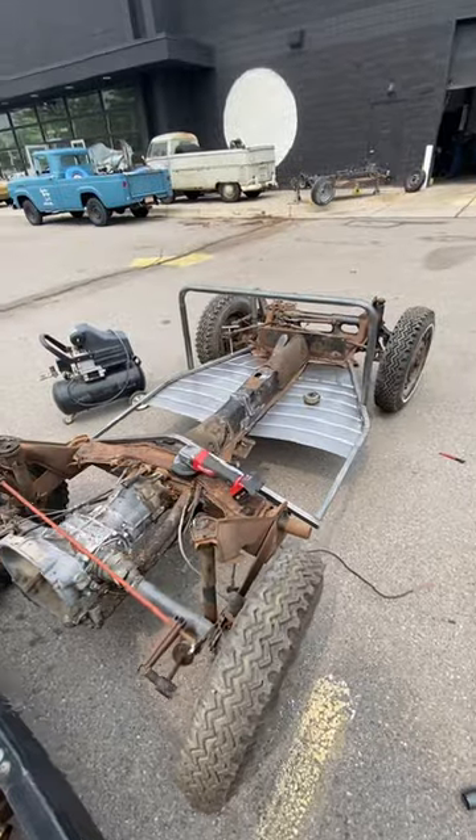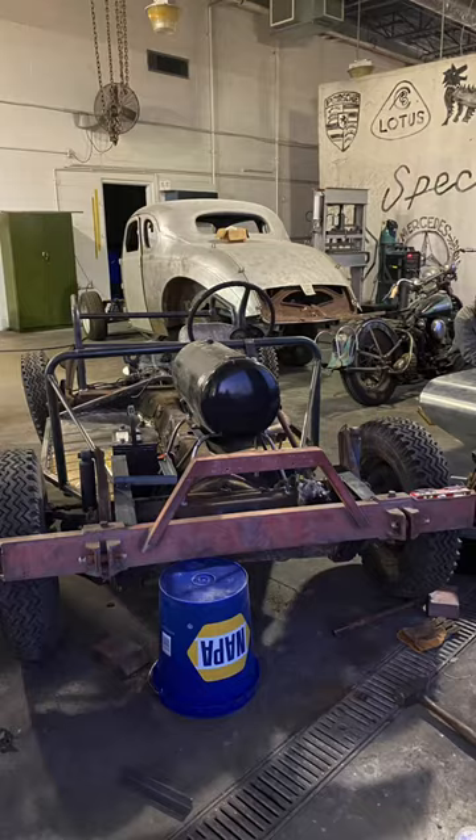Then we fab up some floor pans, get some bumpers and other framing put together, get the first motor in. And it's a nice day for a buggy ride.